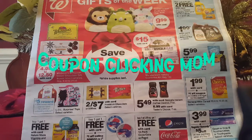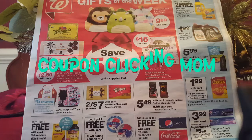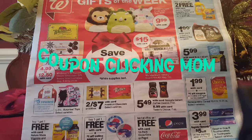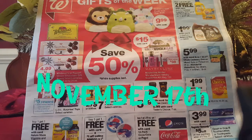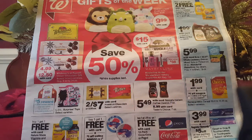Hi everyone, welcome to my channel, Coupon Clicking Mom. If you're new to my channel, please like, share, and subscribe. This is also great for people on a fixed income who want to stock up and save. Today's video is for Walgreens, from November 7th through the 23rd.